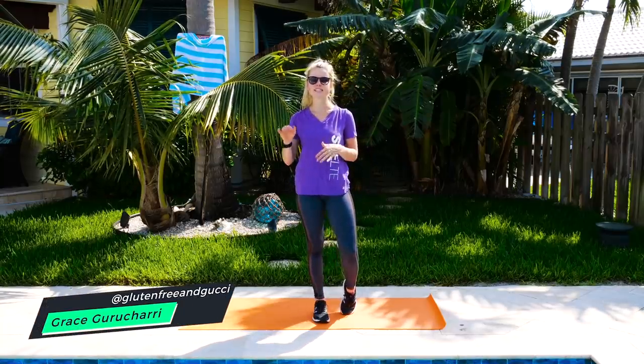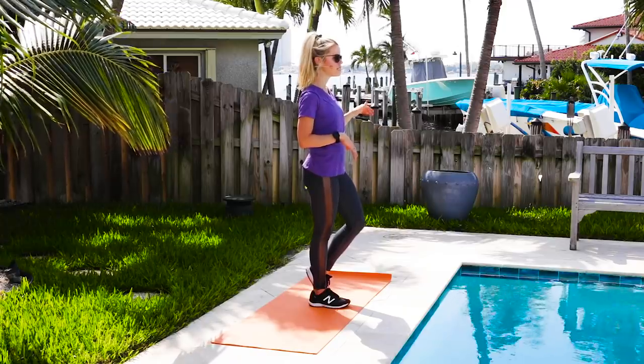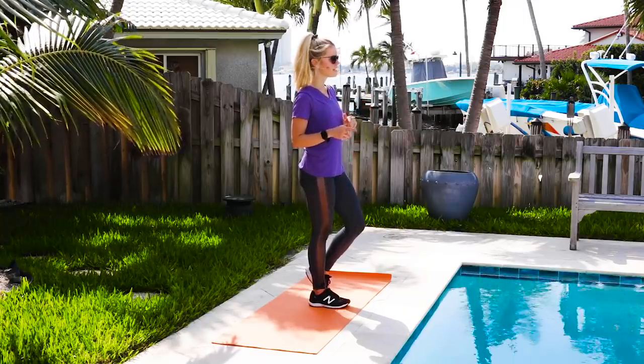Today we are going to do a chest lifting body workout. I'll walk you through everything that we're going to do, and then we'll do it all together.